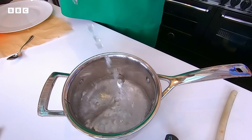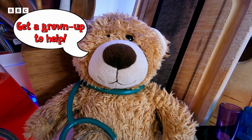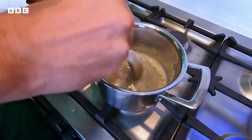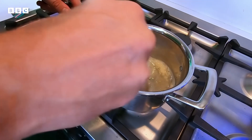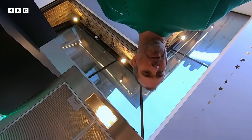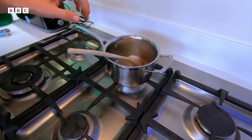First of all, pour 200 mils of cold water into a saucepan and then bring that water up to boiling. Get a grown up to help. Now you want to get 12 grams of gelatin and stir continuously so it doesn't stick to the bottom of the pan until all the gelatin has dissolved. It's all dissolved. Heat off.